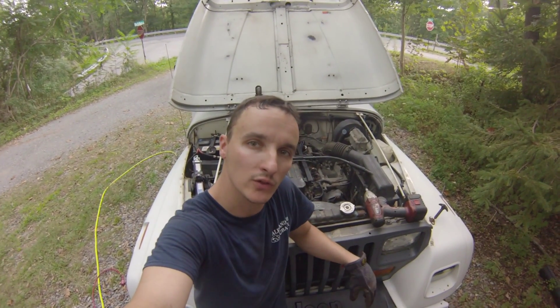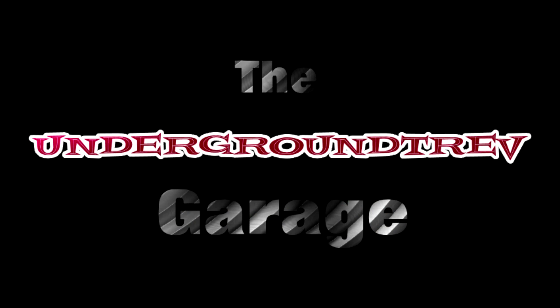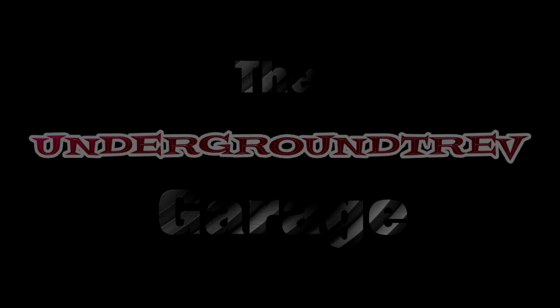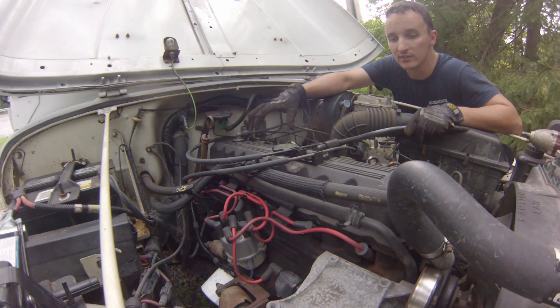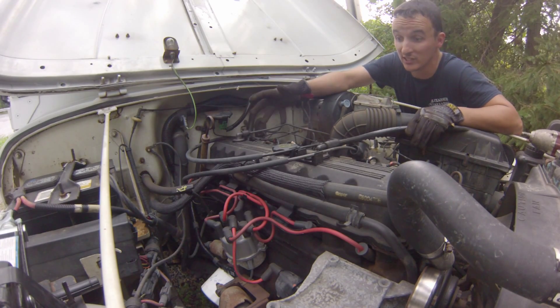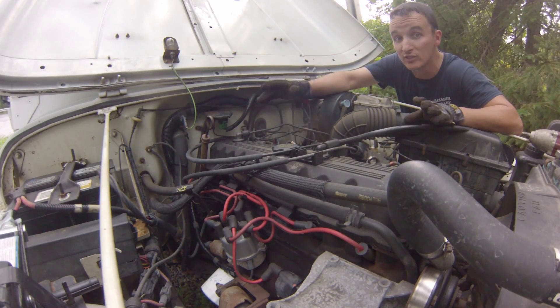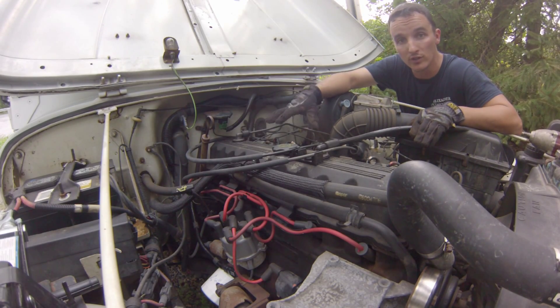What's up guys? Another day working on the Renegade. Today we're doing the valve cover gasket. Shell has had a bit of a valve cover gasket leak ever since she got this thing. So I took it to the car wash yesterday and degreased the engine. I was actually surprised how much it did clean up — if you think this looks bad you should have seen it before. It was completely gunked up. But I can see some fresh oil, so I definitely know the valve cover is leaking.